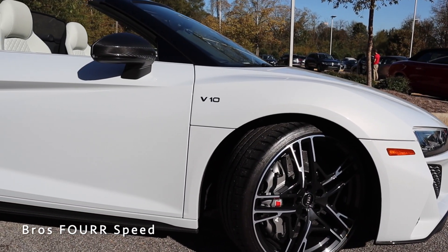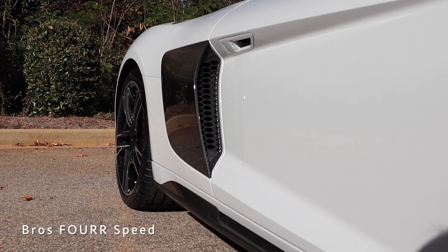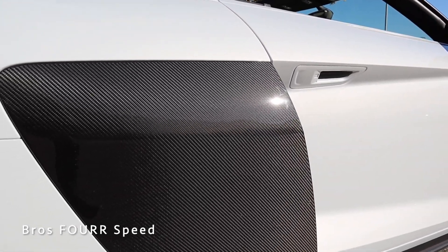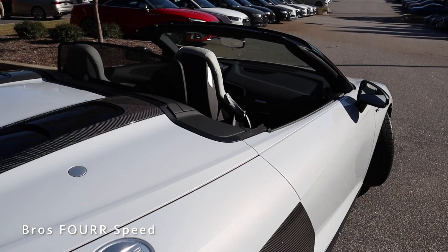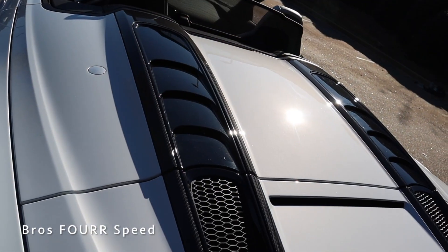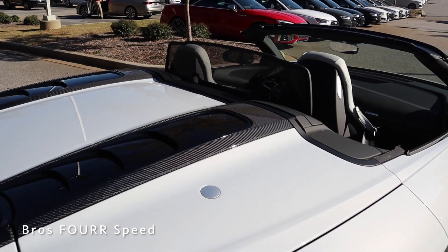We also get a blacked-out V10 badge on the side of the clamshell, carbon fiber mirror caps, carbon fiber side vent covers, and carbon fiber along the side skirt. There's a sleek body line going from the front fender all the way through the doors — you can see the hidden door handles — flowing up to the top portion of the side vents. There's an aluminum-colored gas cap, and along the deck lid you can see carbon fiber and gloss black trim around these functional heat extraction vents with a really aggressive design that ties into the overall flow of the car.